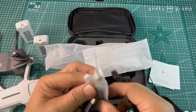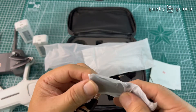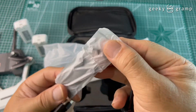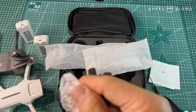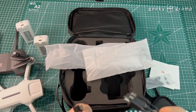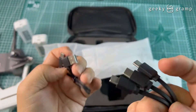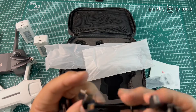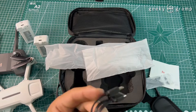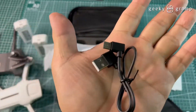Included in the box are screws to tighten the propellers. It comes with four blades — one, two, three, four — and one, two, three, four screws. There is also a USB-A to USB-C cable.